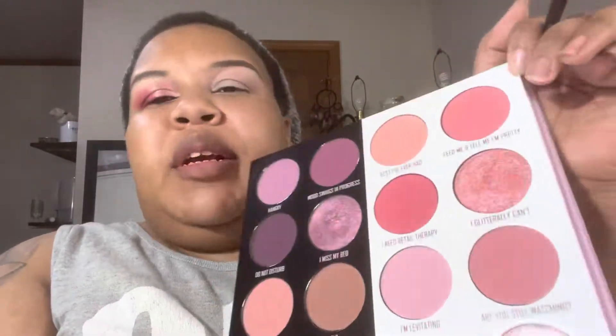We're taking the shade 'Best I Ever Had' and just building it up in our crease. I wanted it to be super pink — a transition shade but still noticeable — and it served its purpose. Then I'm taking the shade 'Feed Me and Tell Me I'm Pretty' on a different, fluffier blending brush and popping that in the crease as well, slightly building it up for more depth and pinkness.